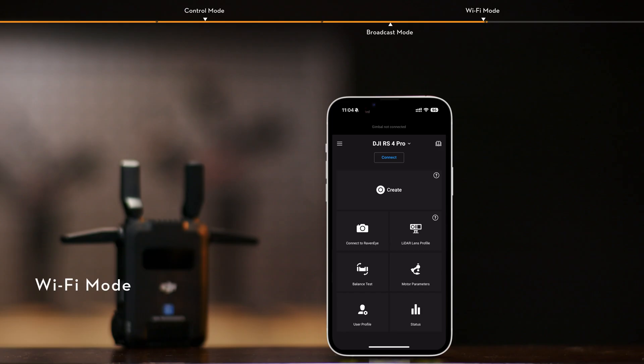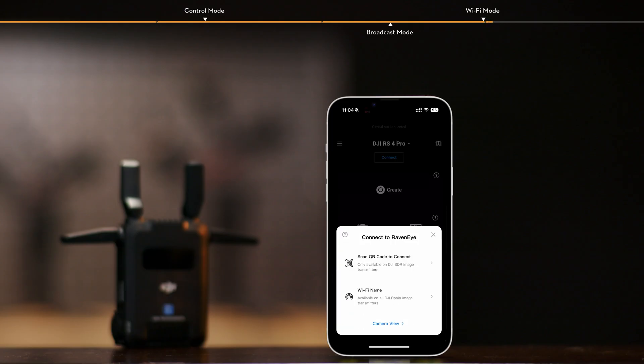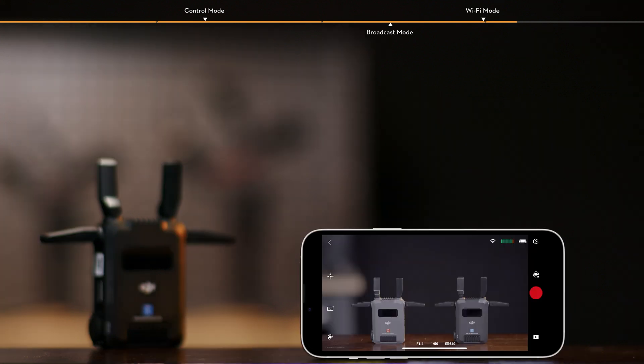Wi-Fi Mode. In addition to Control Mode and Broadcast Mode, up to two mobile devices — smartphones or tablets — can be used to connect directly to the transmitter via Wi-Fi. Once connected, you can monitor the image via the Ronin app. Wi-Fi Mode is not supported by the receiver.